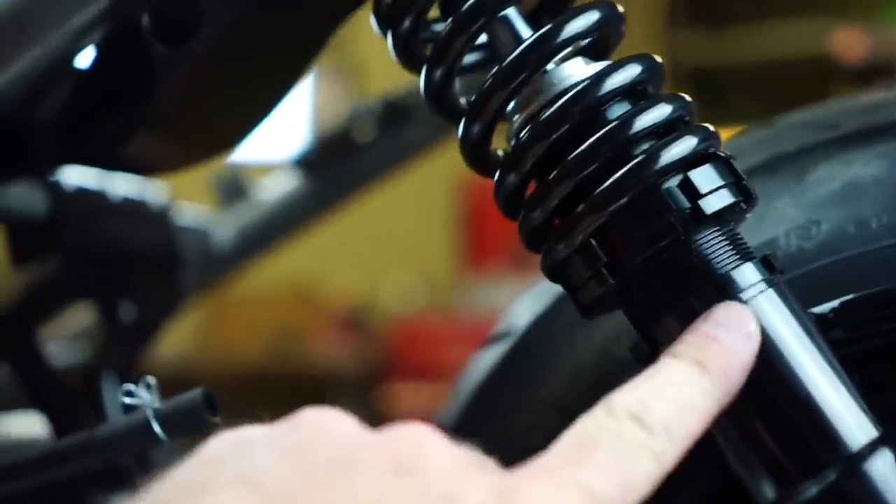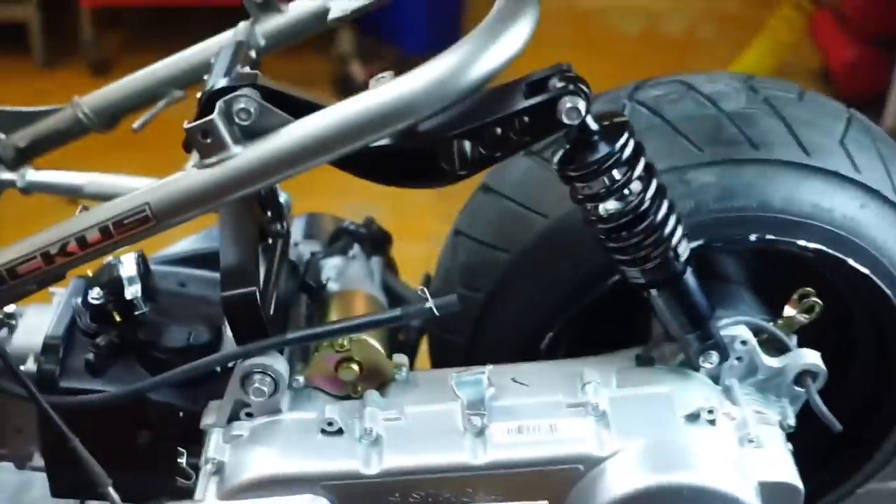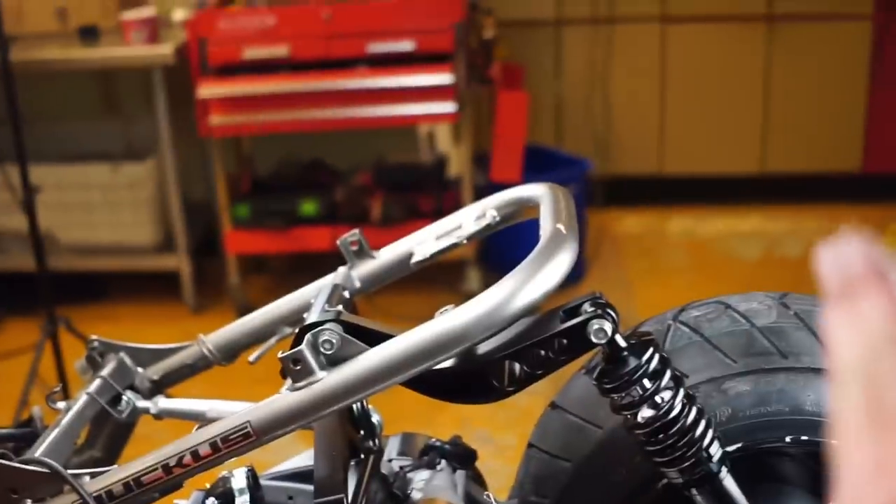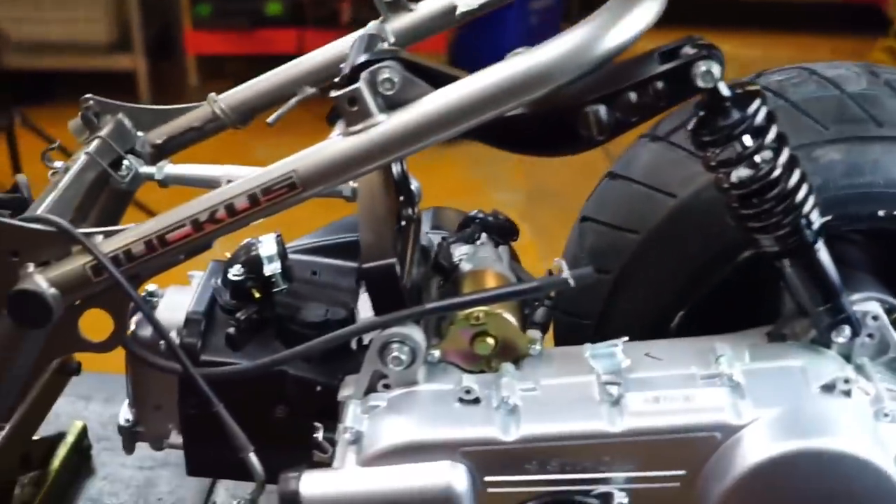This is tight — everything is tight. Remember, you can adjust this shock. It's not as low as it can go right now — it can go lower, and it can be stretched out further if we wanted to.